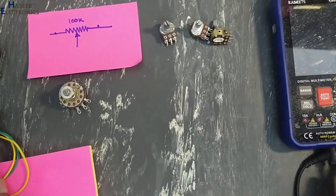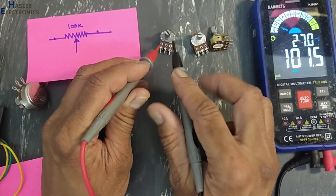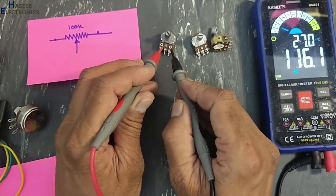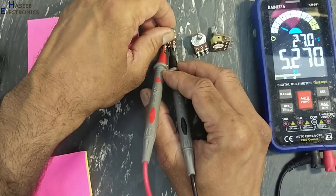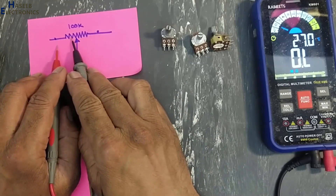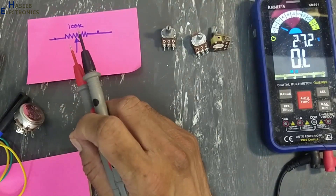This is the potentiometer. It has a specific resistance value from one end to the second end — 101.5k resistance between these two terminals. The resistance between these two terminals will change with the position of this knob. Basically, when we are moving this slider right or left, clockwise or counterclockwise, we are tapping the resistance from this resistive element. It is essentially a voltage divider network.